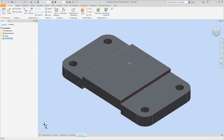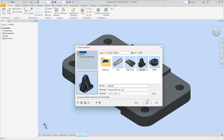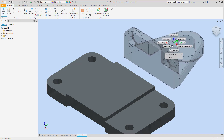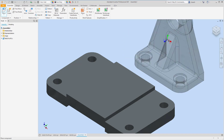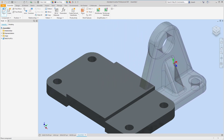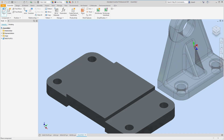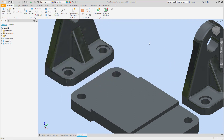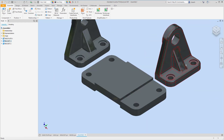Now we can start bringing in other pieces. The next ones I want to place are the two side brackets. Go to Place, bring in the bracket — it's oriented a bit funky, so right-click and rotate along the X axis to stand it up, then right-click again and rotate along the Y axis. Now I can place it. I only need to place one for now, then hit OK. Let's figure out the correct orientation — the rib part should be facing outward.